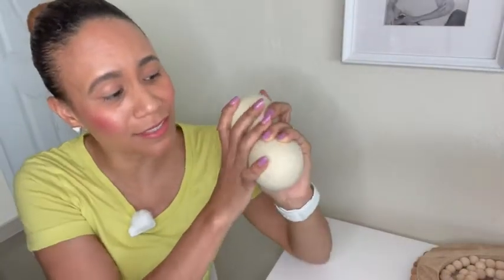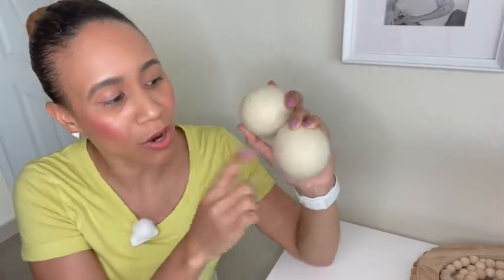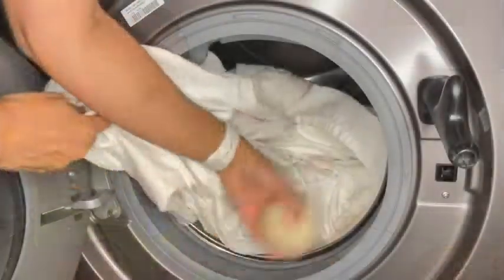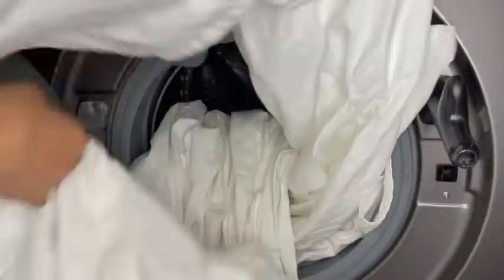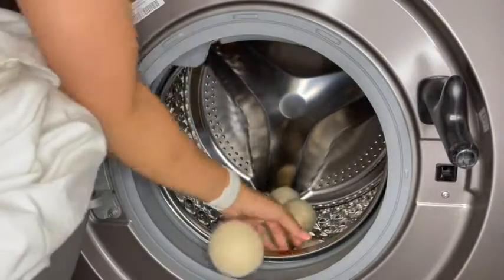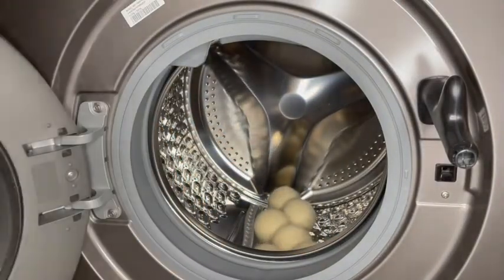I have these wool dryer balls from Smartsheep and I absolutely love them. They come in a package of six and they are super fluffy. They are pretty strong when it comes to bouncing your clothing inside of the dryer. They do not make any noise, so that is really awesome.